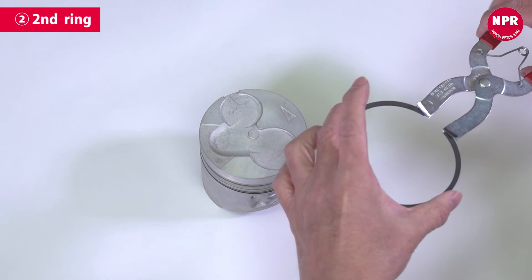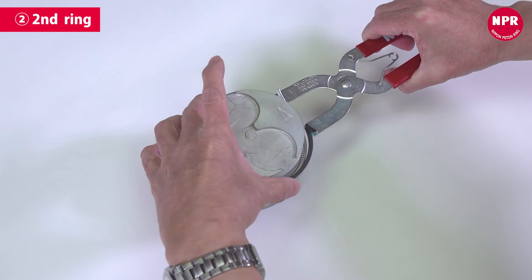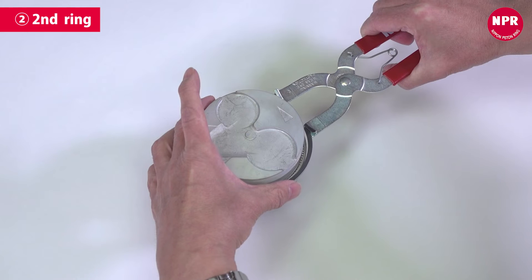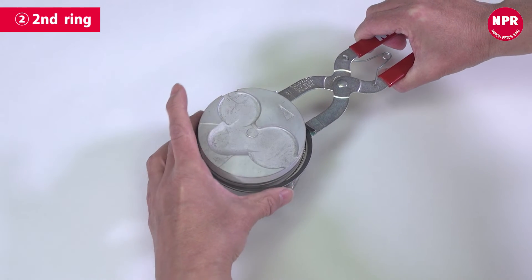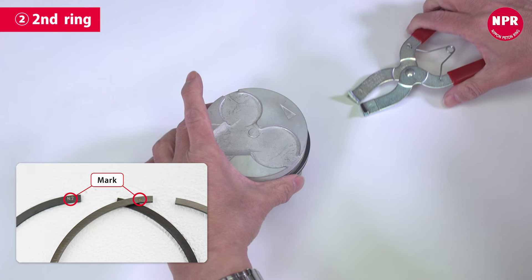First, use the ring tool to widen the second ring's end gap and support the ends with your other hand. Pass the second ring over the piston's top land and second land and insert it into the ring groove, with the markings pointing toward the upper side.